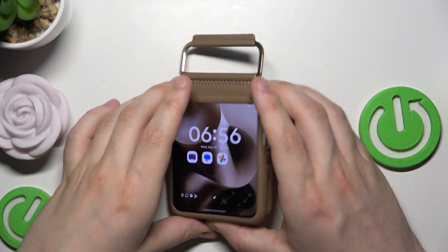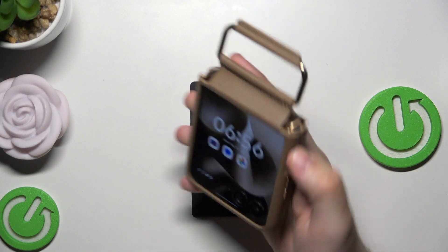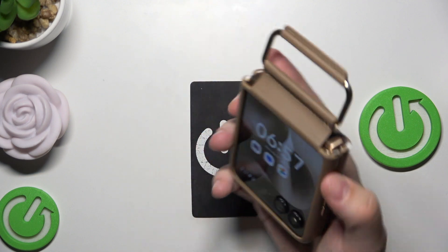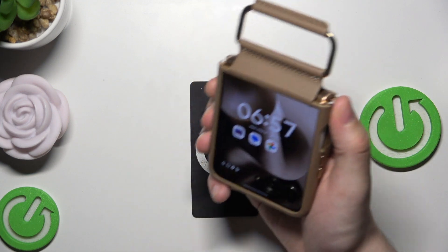You might wonder what I'm actually holding. It is our Motorola. When it's folded, because that's a folded phone, and it looks like a watch, or I don't know what else. Maybe like a wallet.